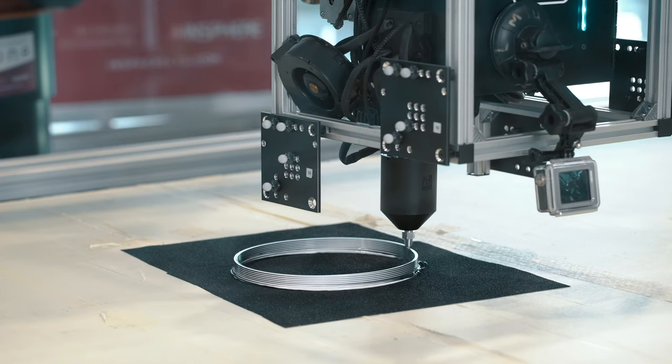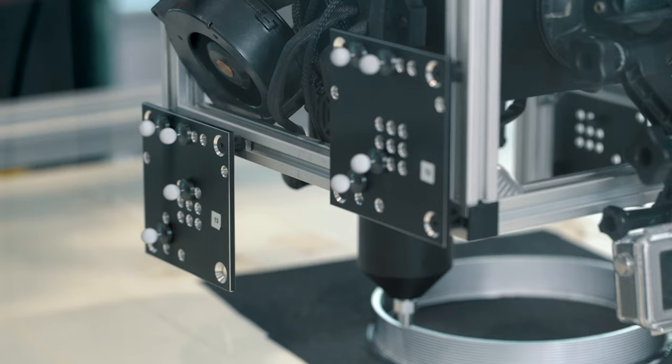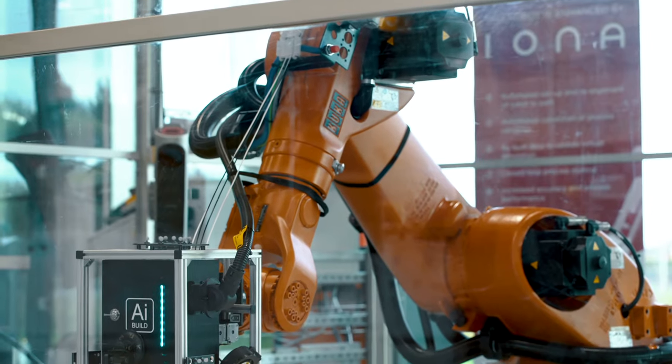Iona is a key enabler to support the digitization of automated manufacturing. My name is Ben Adeline, I'm the CEO of InSphere, and this video is an explainer video about the Iona system.